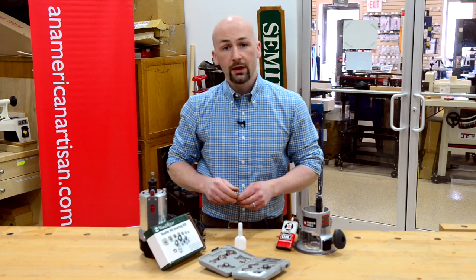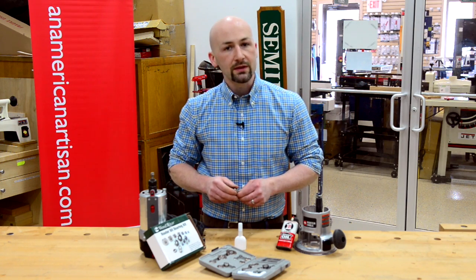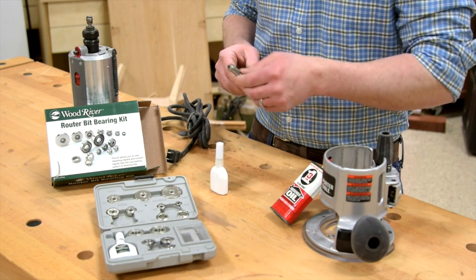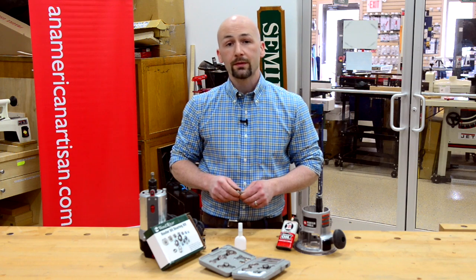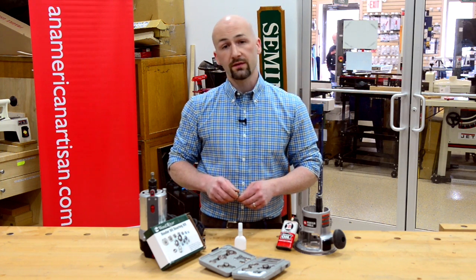Keep your bearing properly oiled and you won't get any burn on your projects. If you do happen to have a router bit seize, the Wood River router bit bearing kit has replacement bits and posts so you can get right back to work. Thanks for watching this quick tip — please subscribe for more woodworking quick tips and project videos.